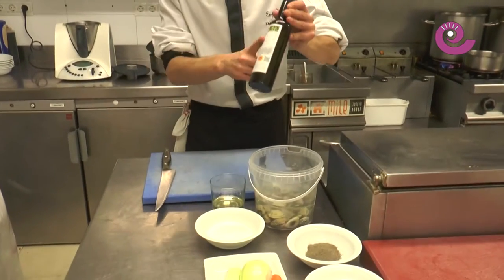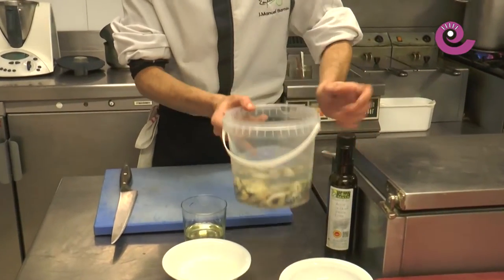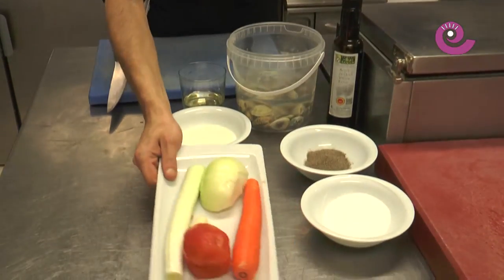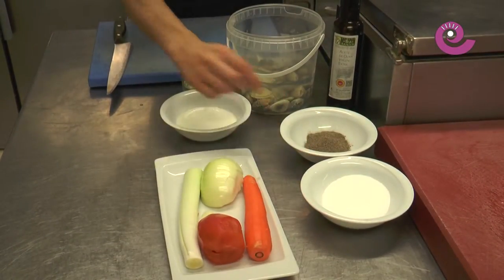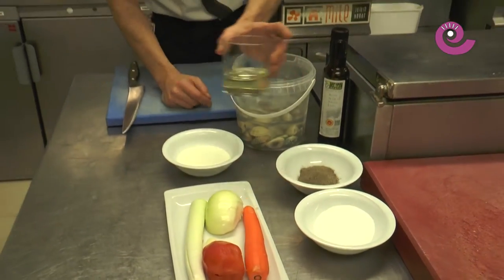The ingredients: olive oil from Bajo Aragón, a quarter kilo of clams, one tomato, one leek, one onion, one carrot, one garlic clove, salt, black pepper, a little cream, and white wine.